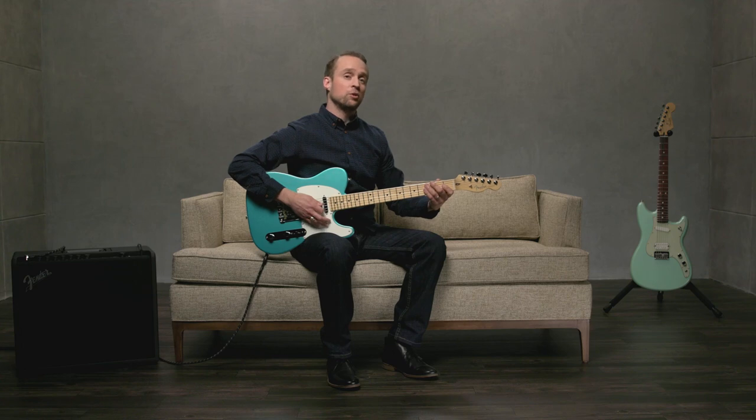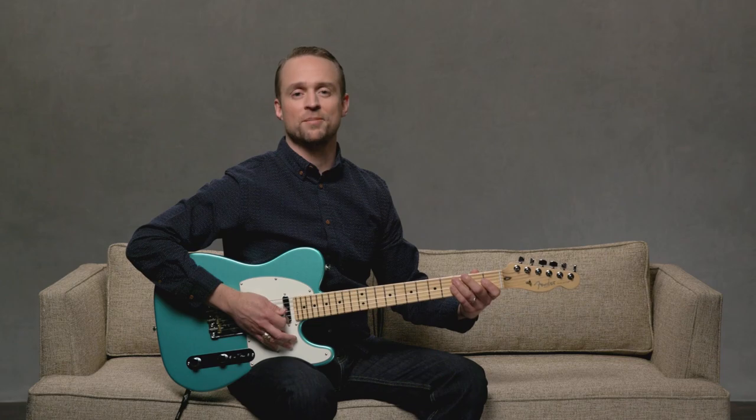Now that you've practiced arpeggio picking using the G and the D chord, try it with some different chords that you already know. Keep practicing — see you next time.